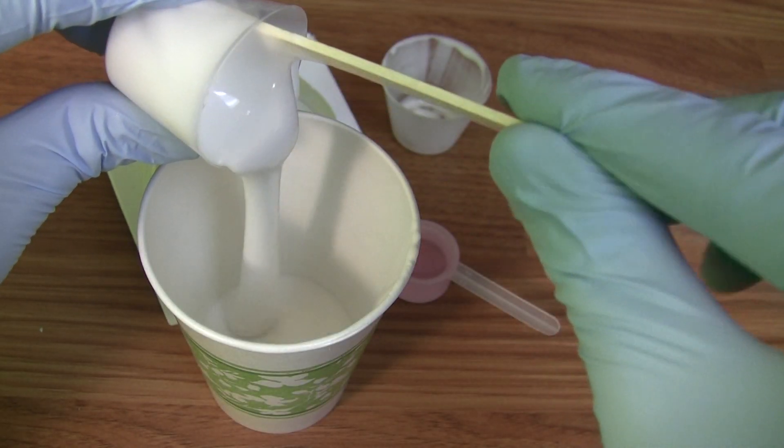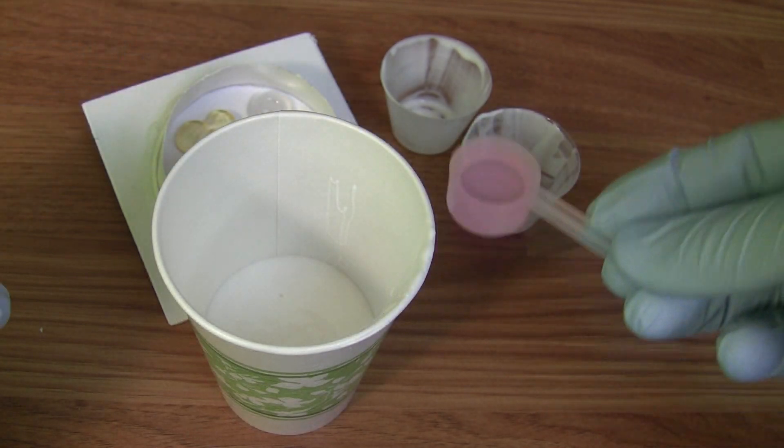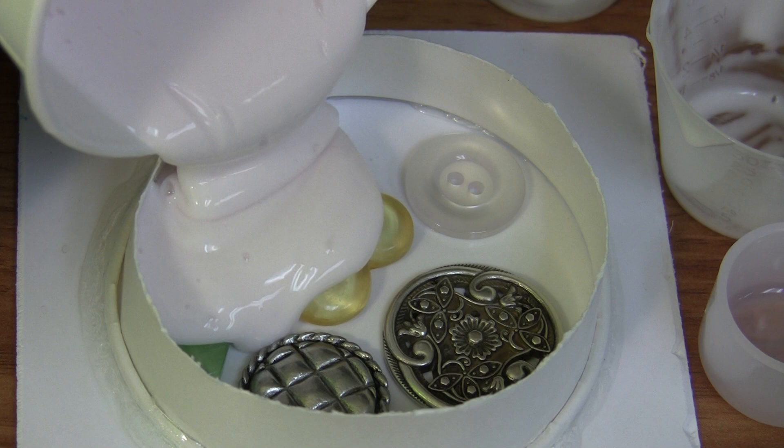Amazing Mold Rubber is a two-part liquid silicone mold making material that produces high-strength, highly elastic silicone molds. To mix the silicone, simply use the included measuring cups and catalyst scoop. Use two ounces of base to one scoop of catalyst.